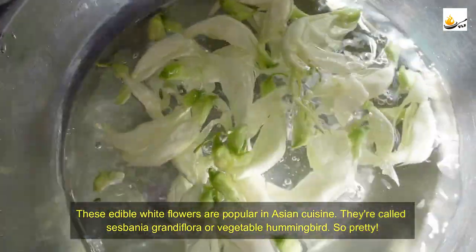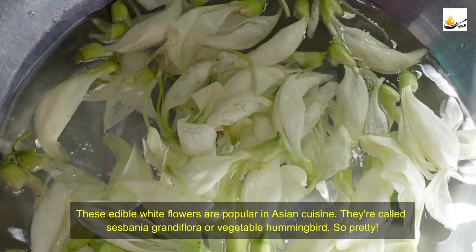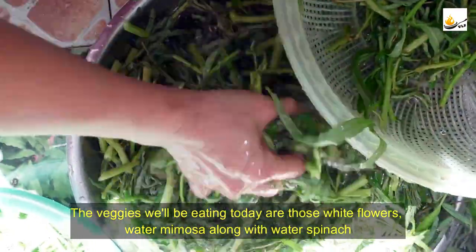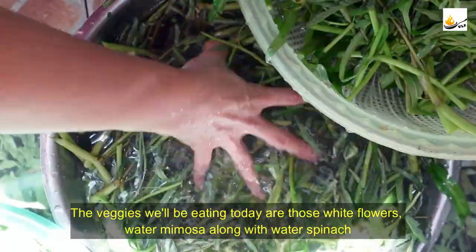These edible white flowers are popular in Asian cuisine — they're called the Sesbania or vegetable hummingbird flower. So pretty! The veggies we'll be eating today are those white flowers, water mimosa, along with water spinach.